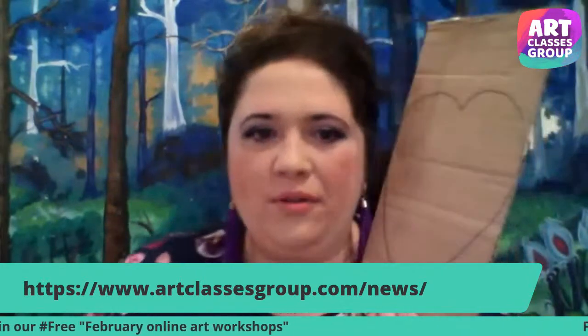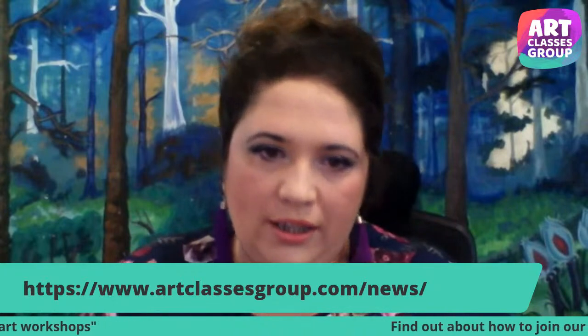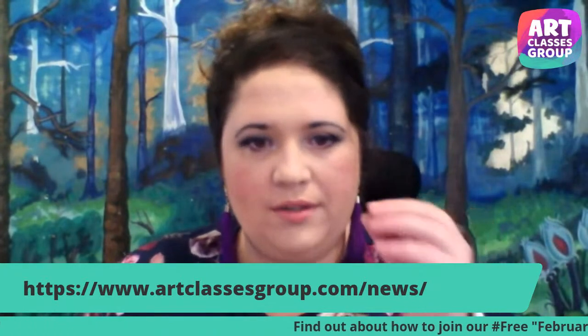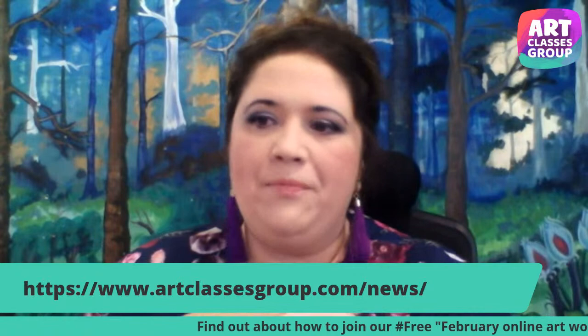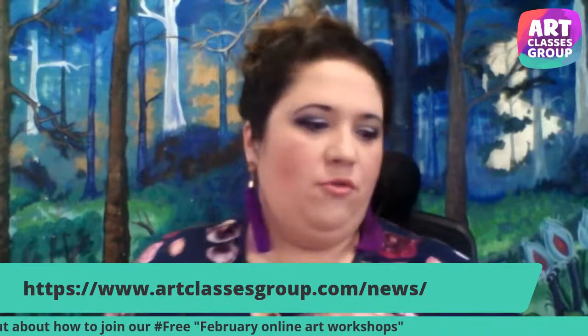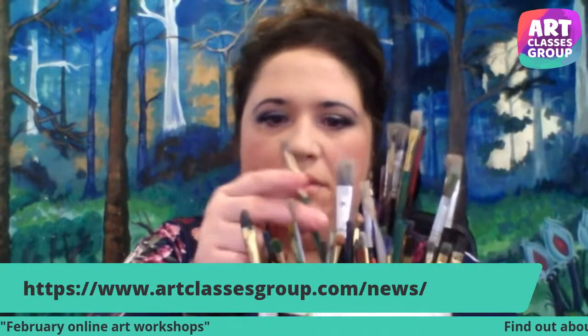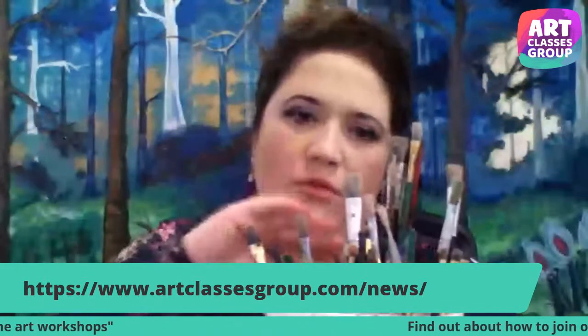After you cut out your shape, we're going to start painting. Try to use acrylic paints, the tube ones — we need thick paints, not watercolor which are mostly water-based. For the brushes, you can use any medium brushes, any size, smaller or bigger. There's no specific requirement.